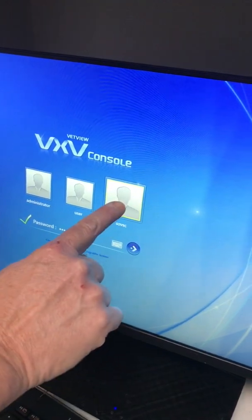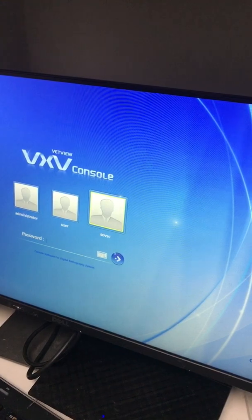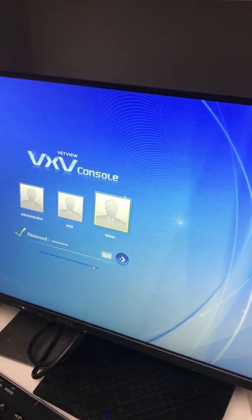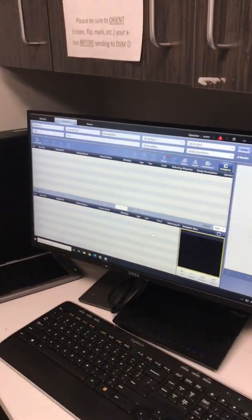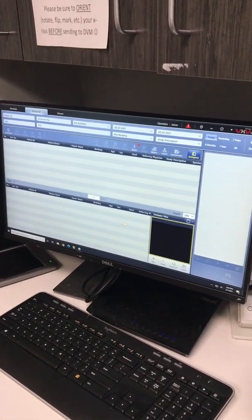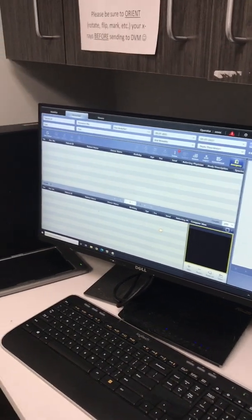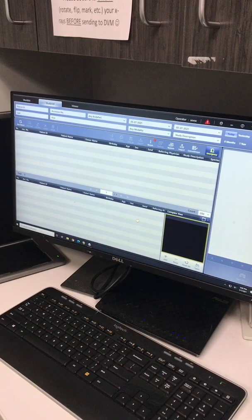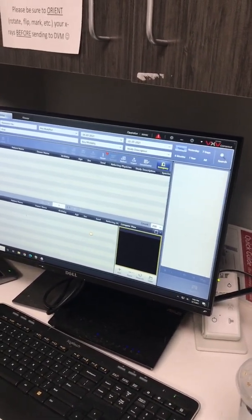You should pick this user — not the other ones. Listen for a click on the generator; you need to hear that, and then it'll load. Now you can load your patient and use the system as normal. Thanks everybody.